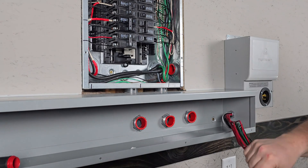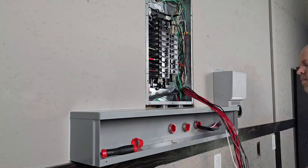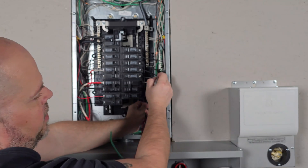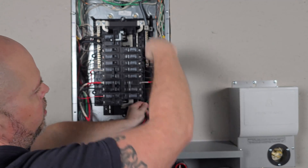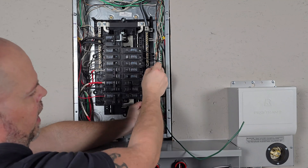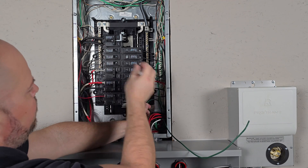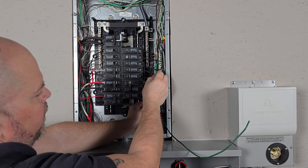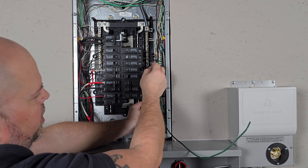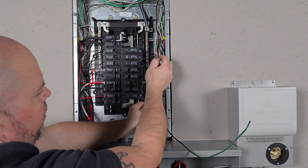Now I need to work my wires into the box. The first wire I'll start with is the ground, so we need to connect it to the ground bar over here. We have separation between our neutrals and the ground because this is a sub panel.